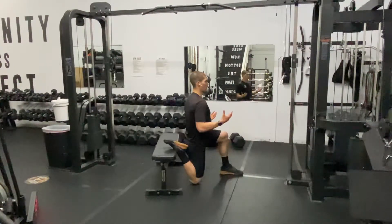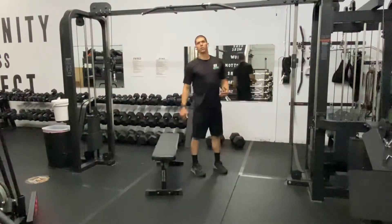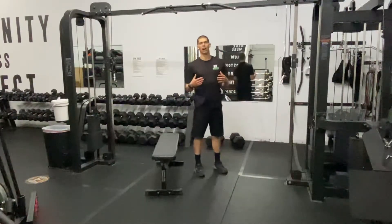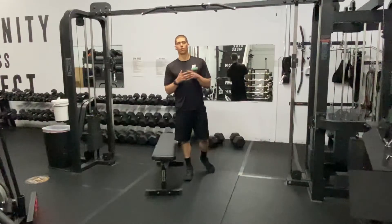You're going to sit here and work into this, actively pushing for one to two minutes. Do it each side. Retest that squat and feel how much better you feel.